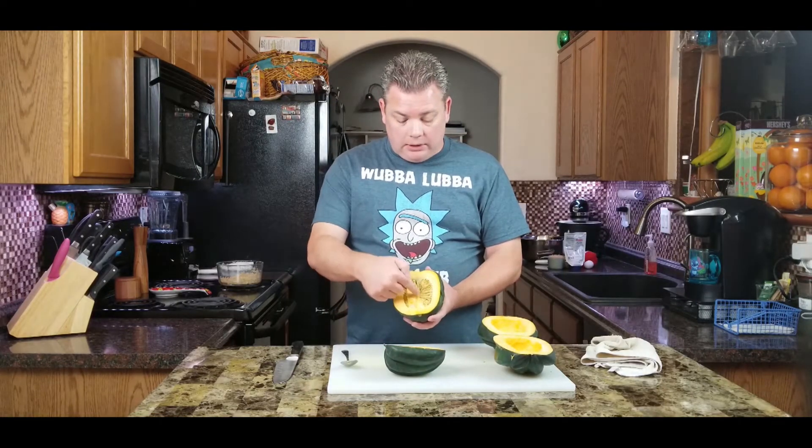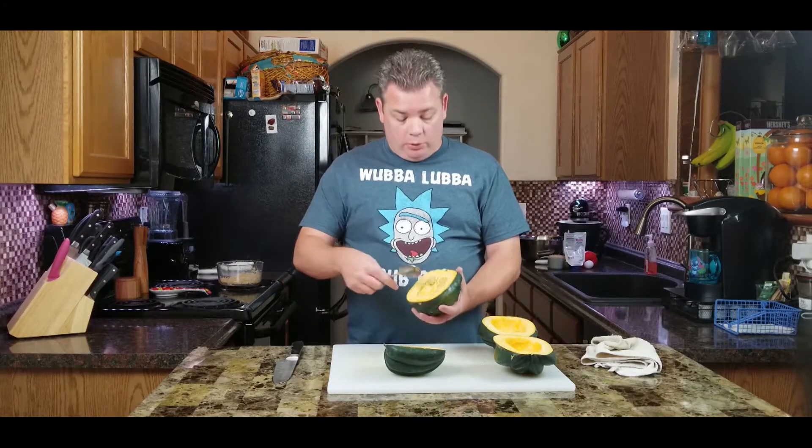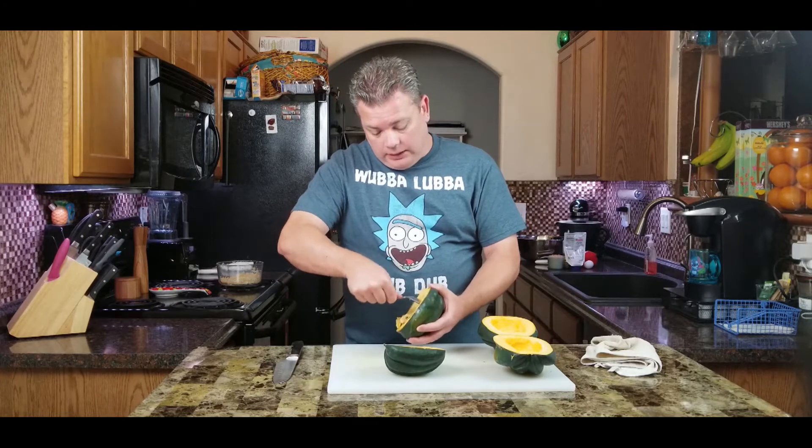On the inside it's kind of like a pumpkin — once you cut it open there's going to be a little membrane and a whole bunch of seeds, but just take a spoon and it'll scrape right out, nothing to it. So we're going to hollow these out.